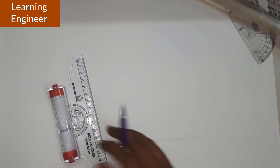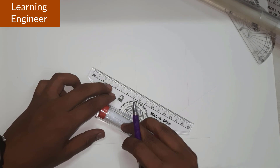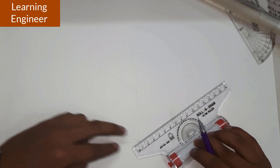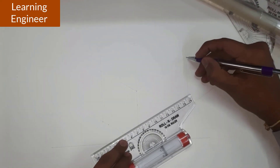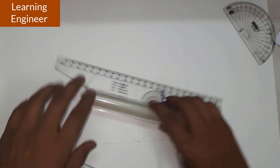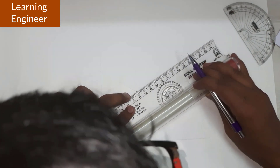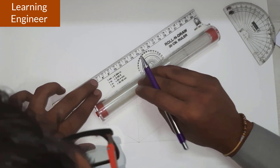Whatever distance you have marked, join those points with the help of a roller scale — 70 mm, join like this. Similarly, join these two points here as well. Mark this point and that point again, and join a line in this way. Draw a line parallel to this, passing through this point.